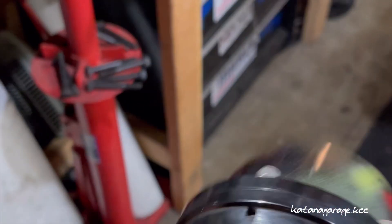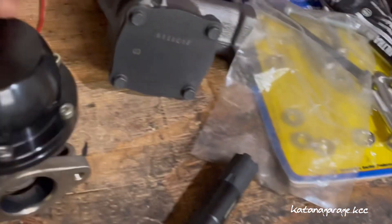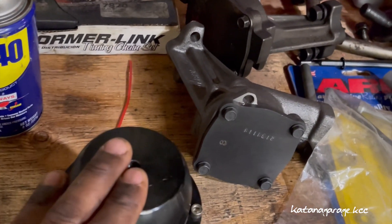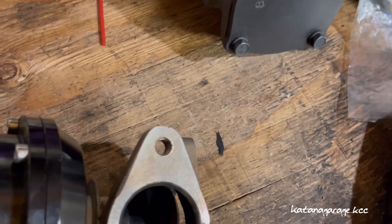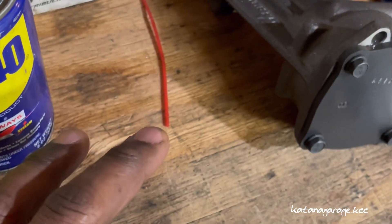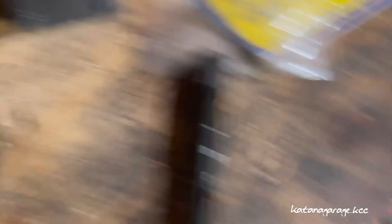It just kept rattling and spinning — shouldn't do that. So this is not a good gate, not a reliable gate. The housing of the gate is pretty tough and sturdy, so I kept it to see if I can reinforce it at some point. But the internals of the gate are pretty whack and crappy — that's why it's wiggling and spinning.